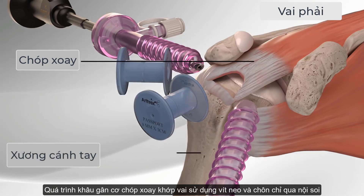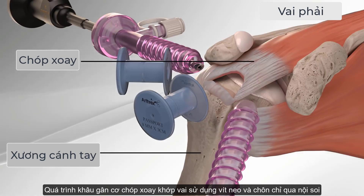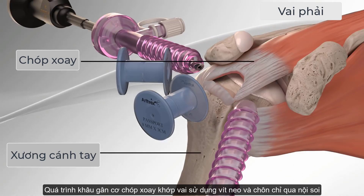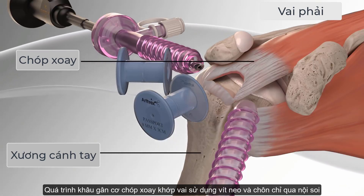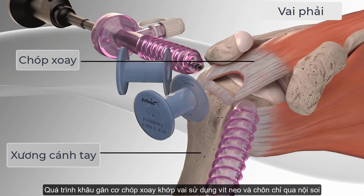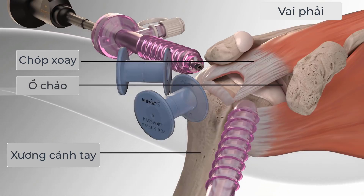The rotator cuff is what holds your humerus, upper arm bone, in the shoulder socket and helps to lift and rotate your arm. It is made up of four muscles that come together to form the rotator cuff around the head of the humerus, which fits into your shoulder socket, the glenoid.